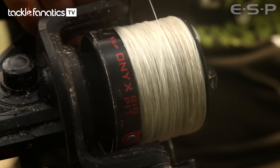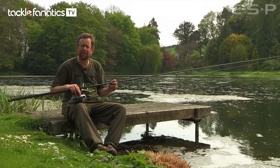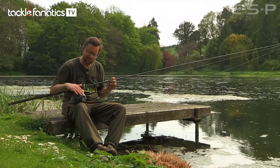I've got an Onyx big pit reel, and that's important. I don't need the big pit reel for casting, but it gives a lot of cranking power and I can gain line quickly. So if I'm holding fish from vegetation and trying to get them in quick, this really helps.